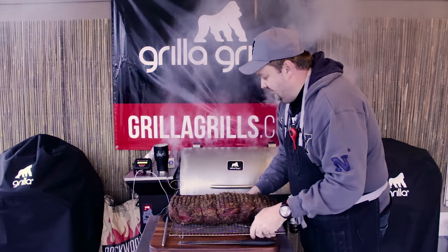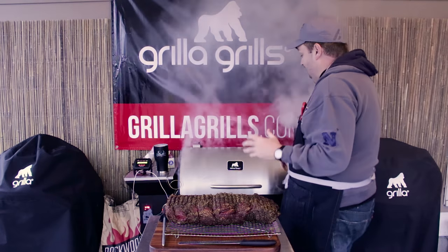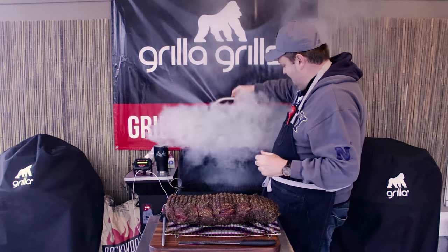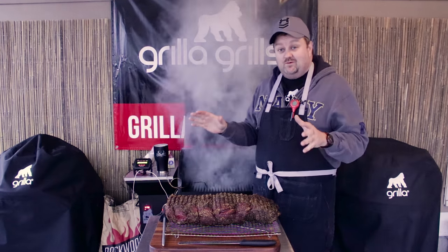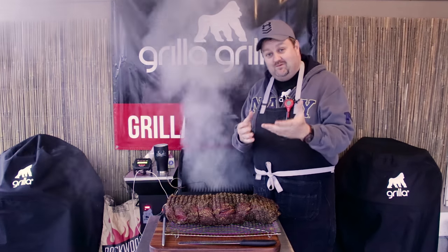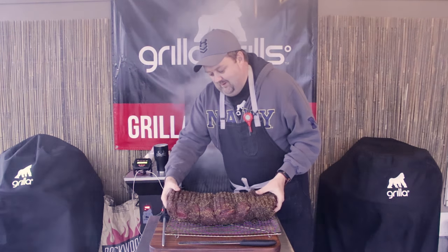The silverback has hit 475 and it's making its way to 500. I'm going to go ahead and put this on - and man, you can just see the place filling with smoke. This thing is just laying it down right now. So let's go ahead and get our meat back on here.